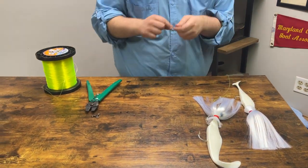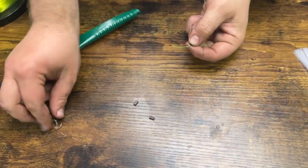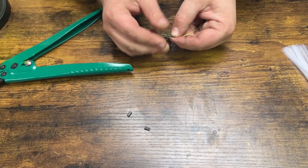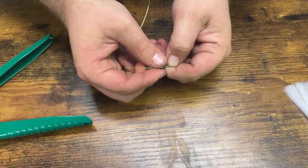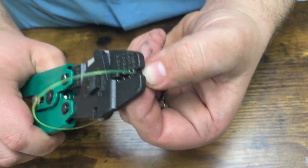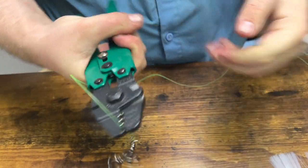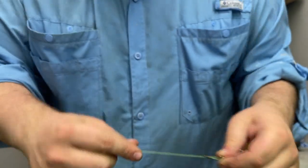Now we're going to add a crimp to one end of the three-way swivel. Put the line through, doing the same thing — leaving a very tiny tag end. The loop size should be about an eighth to a quarter inch, not much bigger. Line it up evenly, making sure you're in the center of the sleeve, and smash it down. You should have two nice flares on each end with the middle smashed and very little tag end.